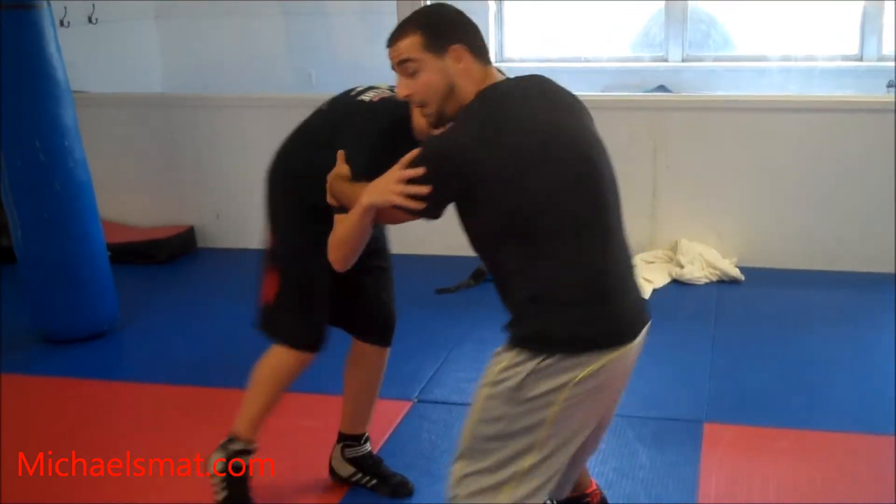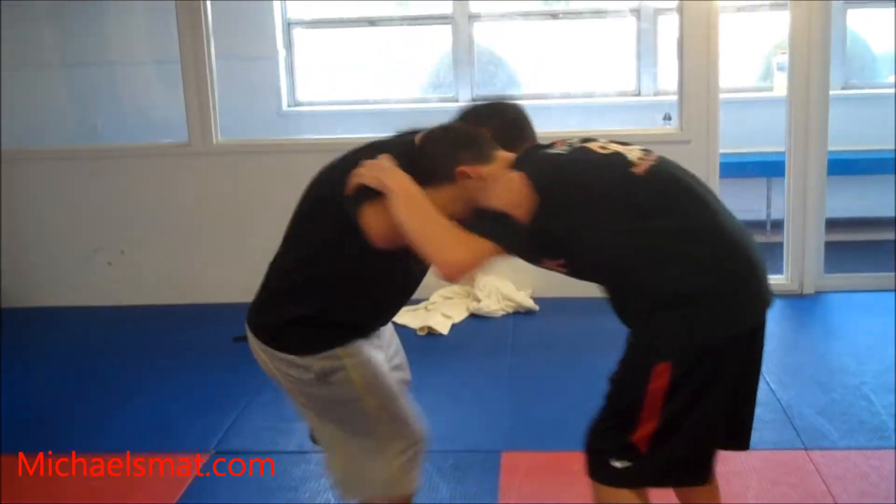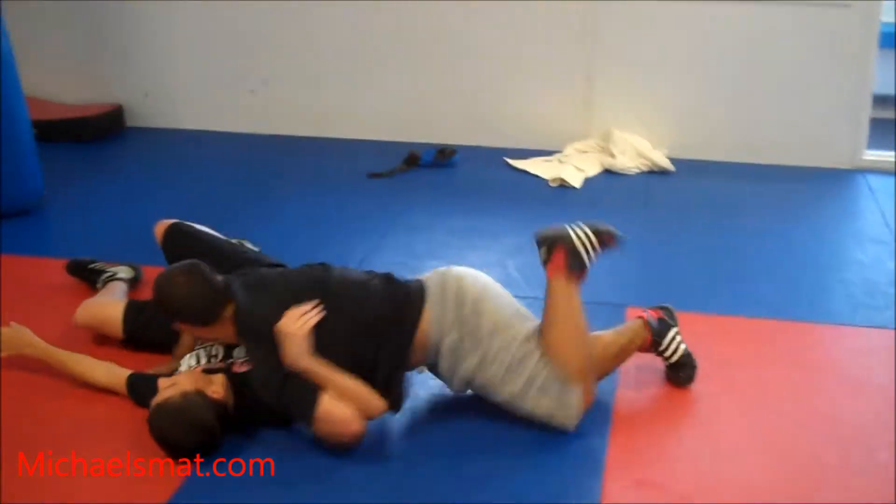I'm going to rotate Matt one way. As I do that, I'm going to hit my move — so a fast motion here. Sit through.